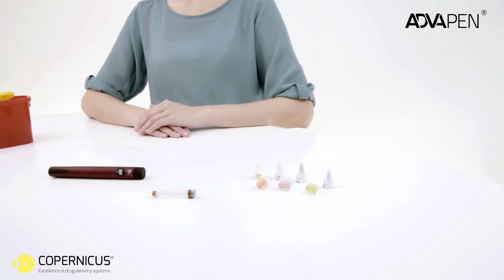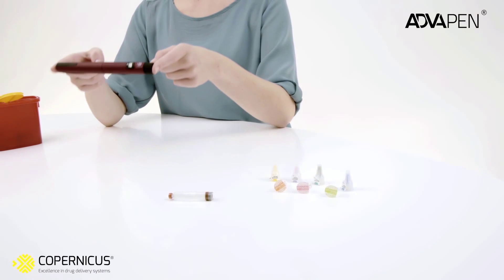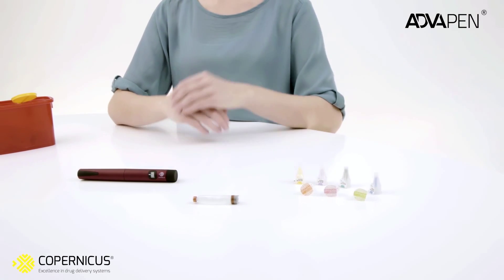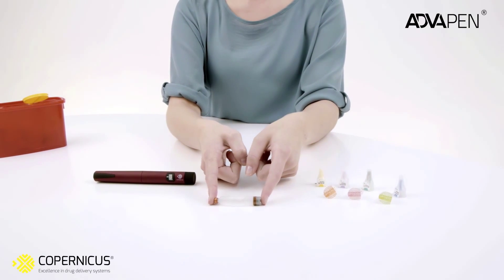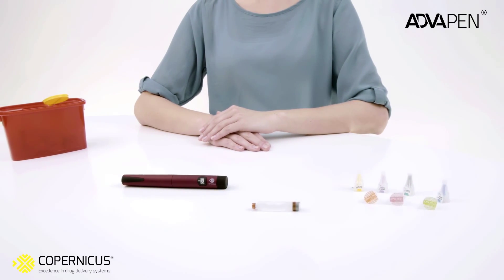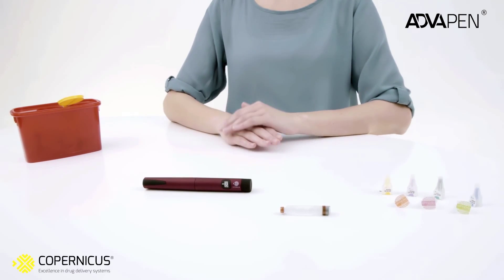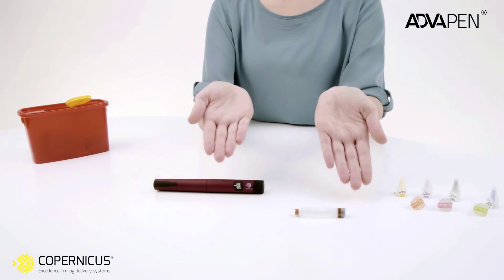In order to start using the Copernicus automatic pen injector, you must have the pen injector, the insulin cartridge, a pen needle, and a container for disposables. Make sure you have washed your hands before you start using the pen.